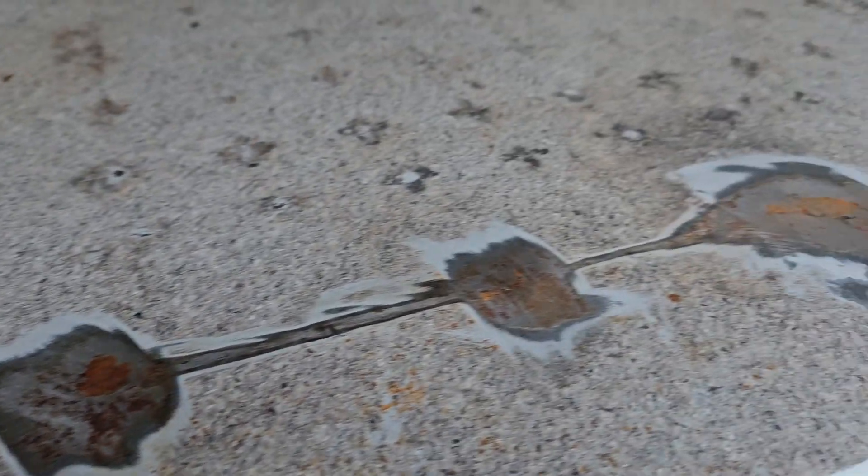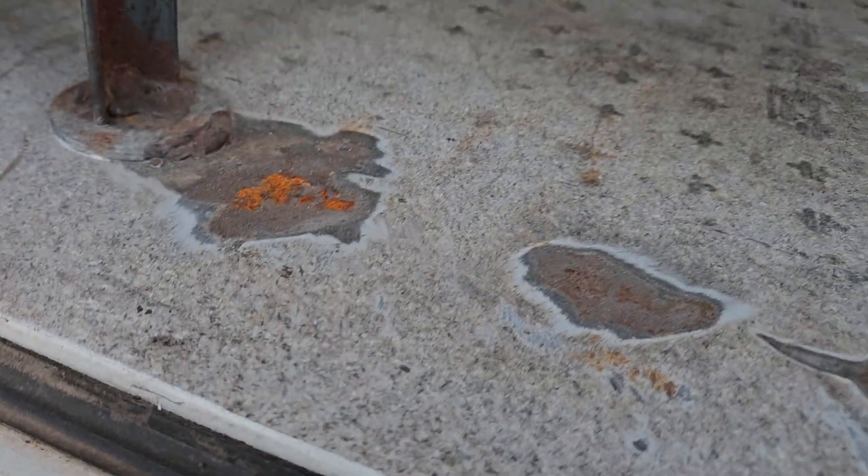It looks like they — I don't know why they ground that, but I don't know if they had something welded there at some point or what. I don't know. The shelf's still solid.